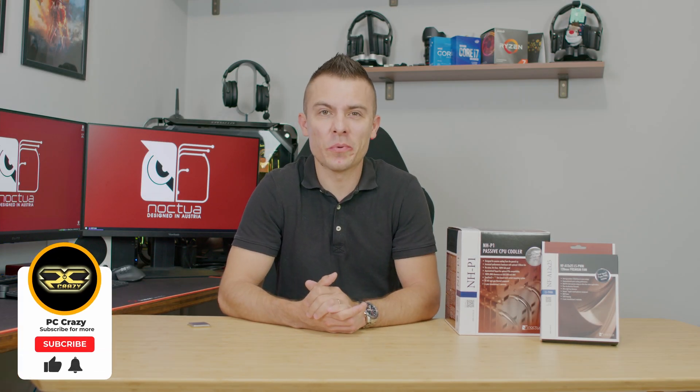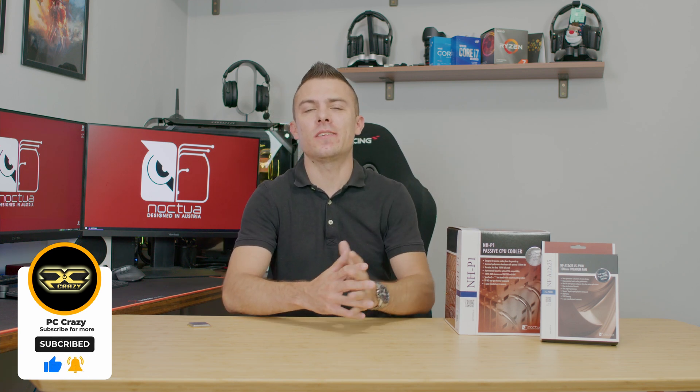Since the prototype release and all the information we had at Computex 2019, today we're going to talk about the actual product — this is the Noctua NH-P1, a passive CPU tower cooler. This cooler is definitely interesting because it can allow basically zero decibels inside your case, since you don't need fans for the processor. Of course there will still be some fans in your build for the graphics card or PSU.